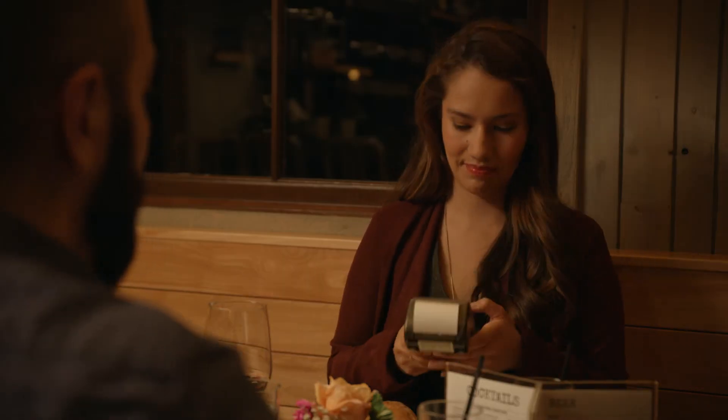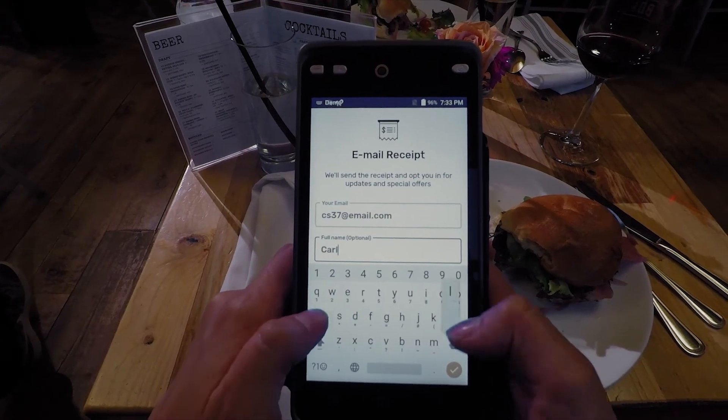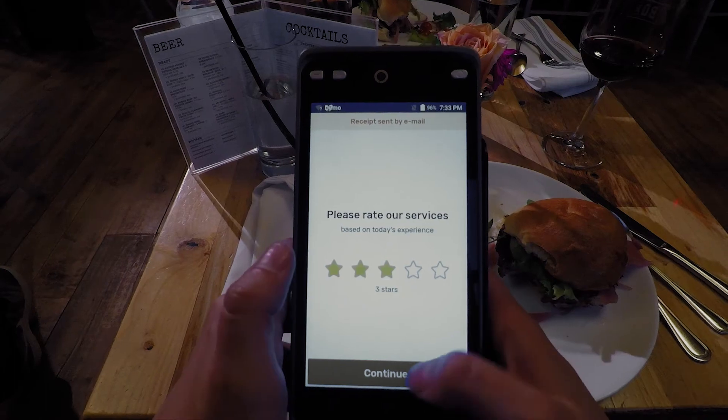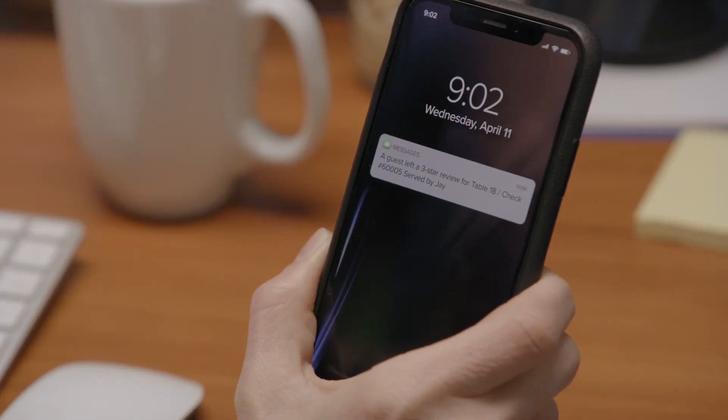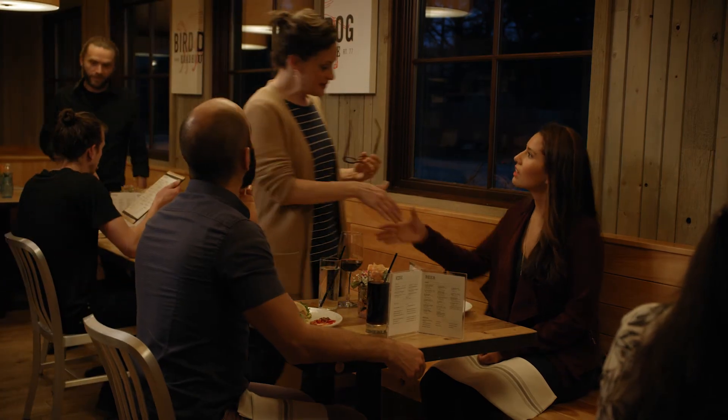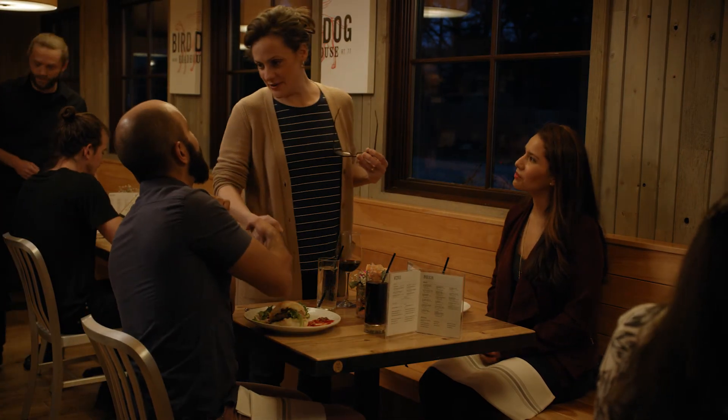Reviews and ratings can make or break a business, and SkyTab is here to help. Guests can rate their service directly on the device. Low satisfaction scores trigger a text message alert sent to the manager in real time, allowing them to intervene immediately and mitigate the chance for bad online reviews.